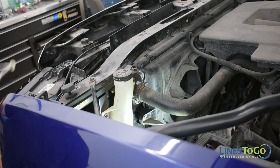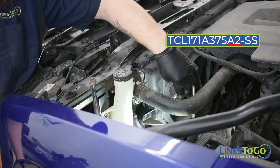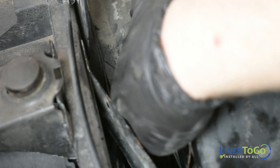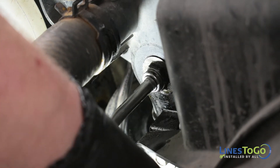To begin the installation of your new stainless steel Lines2Go transmission lines, start by installing the line labelled A2 into position. Install the line into the quick connect fitting located on the driver's side of the auxiliary cooler and secure the plastic cover. Connect the other end of the line into the fitting at the driver's side top of the radiator and secure the plastic cover.